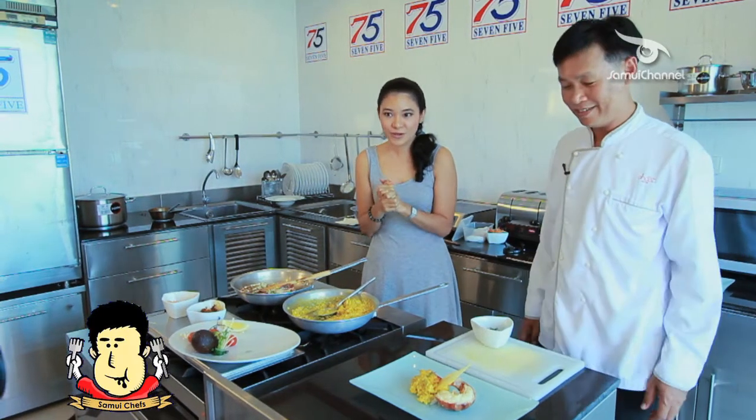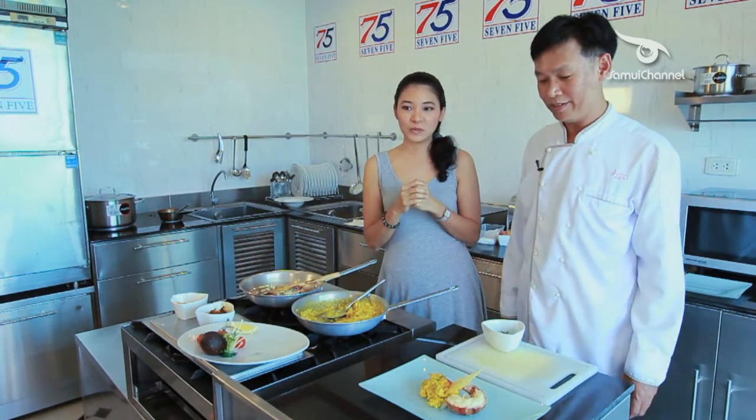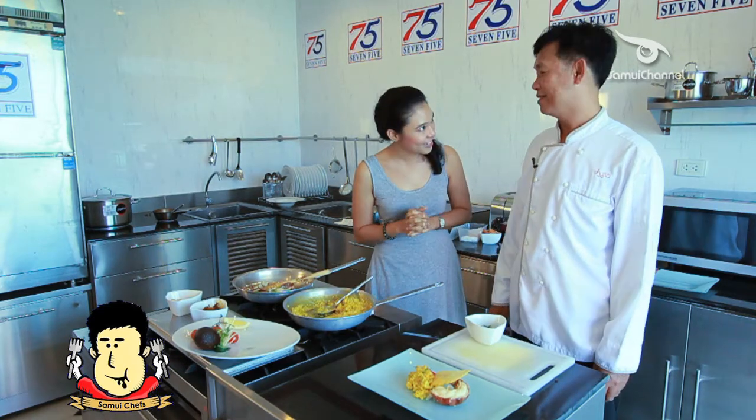Okay, this is done — the lobster risotto with Thai curry chili paste. What a great combination between all this recipe from the West and the East mixing together. We can order this at Beyond the Sea. Don't forget to come by and visit Shaza and try all this food. Today we'd like to thank Sumu Chef Association, Shaza Hotel, Chef Den, and 7-5 for providing us the venue and equipment. Thank you very much for watching — we'll see you next time in Sumu Chef program on Sumu Channel TV.